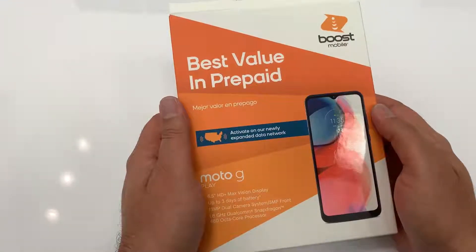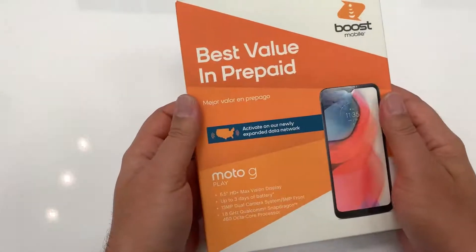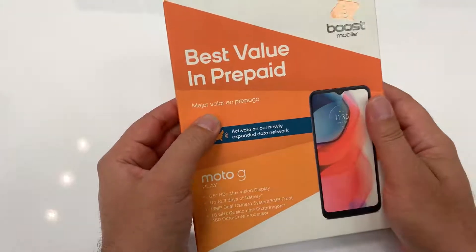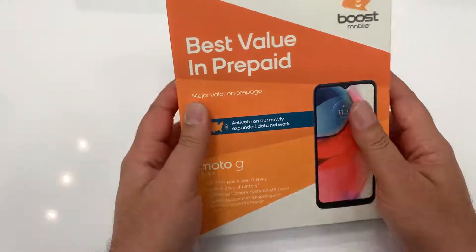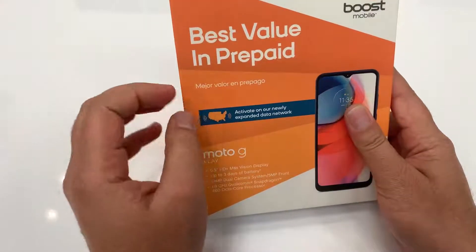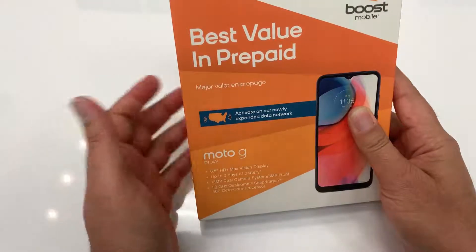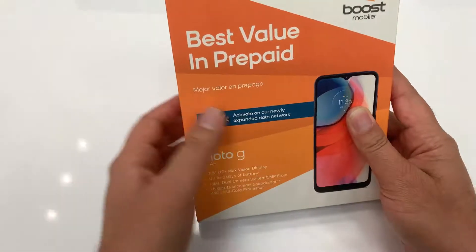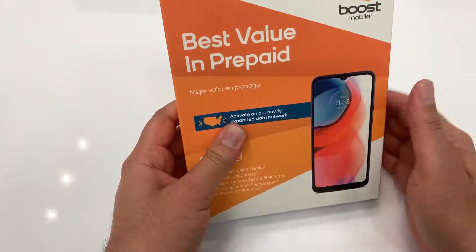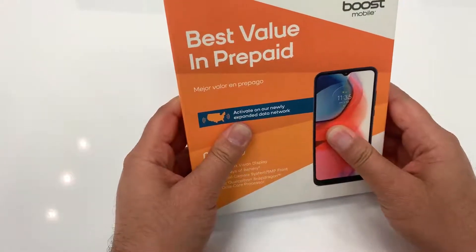Here I am back with another new phone just launched by Boost Mobile, which is Motorola Moto G Play. It's the third Moto phone by Boost in the last three to four months, which is quite aggressive and good in one way. Moto G Stylus, Moto G Power, and now Moto G Play are three phones that are a perfect fit for three different kinds of customers. Looks like Motorola targeted higher, medium, and low budget customers, and no doubt they were successful in making all three kinds of customers happy.